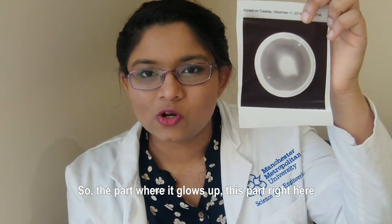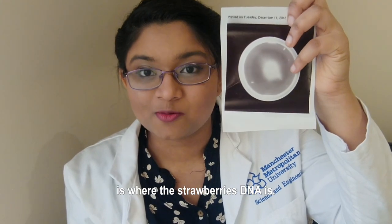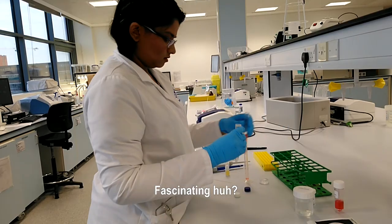So let me show you a picture. The part where it glows up — this part right here — is where the strawberries' DNA is. Fascinating, huh?